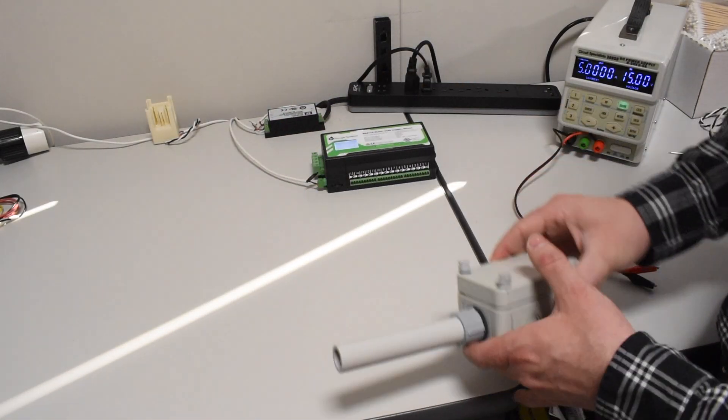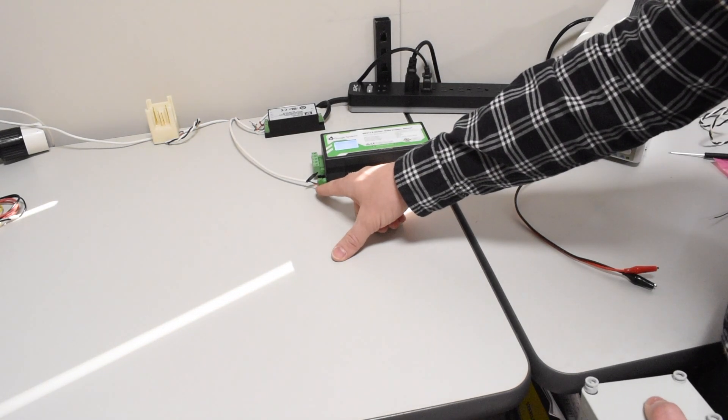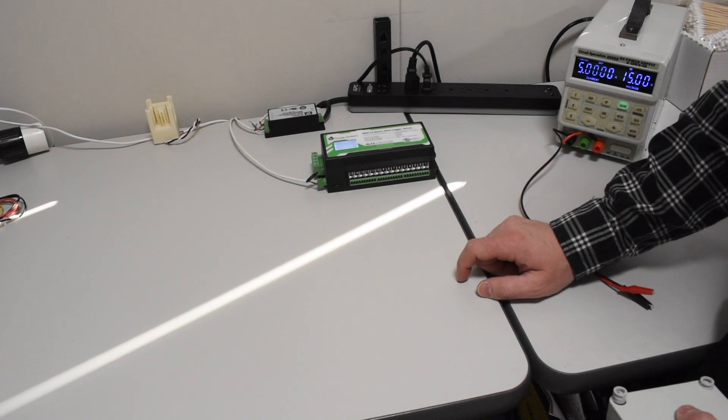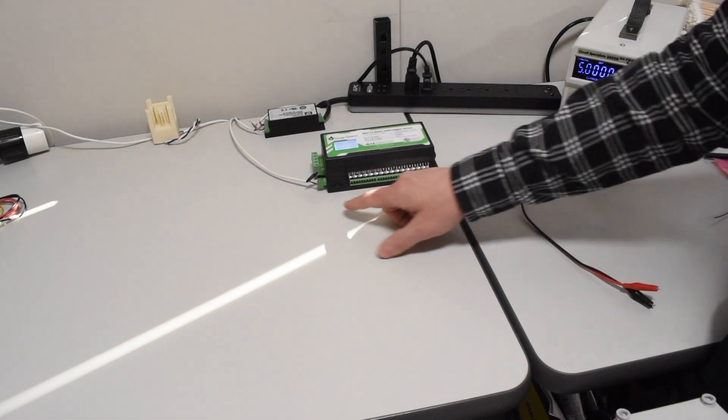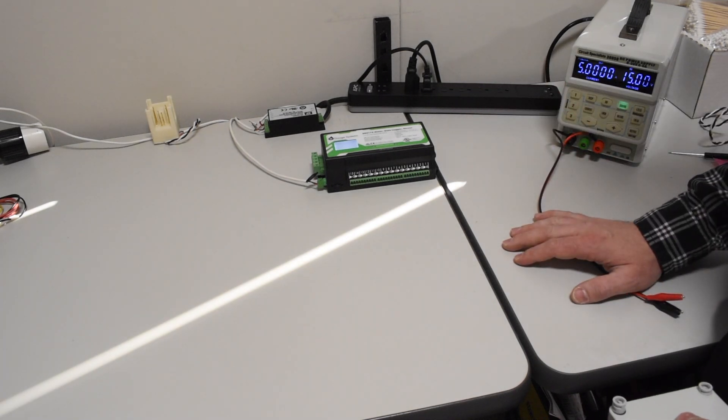We have our NEMA enclosure and I've gone ahead and plugged my eGauge into the DC power supply. You'll have the power coming from the AC lines instead, but a new feature with the 4000 series is that you can power from DC, which is great for a lab environment like what I have here.